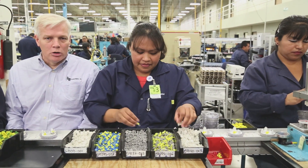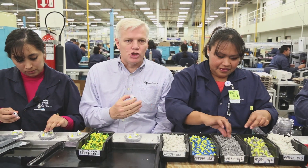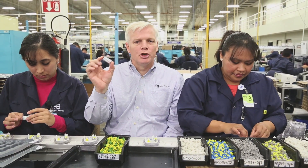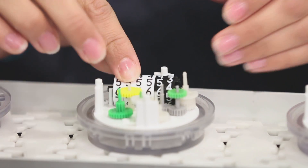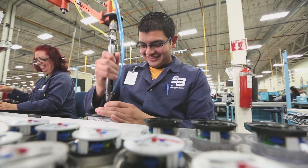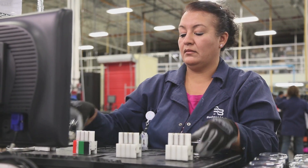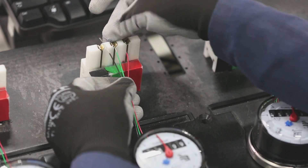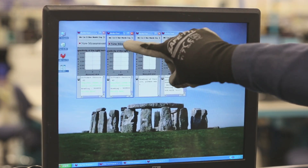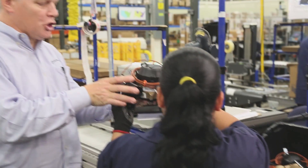Once all the pieces have been molded, we're ready for assembly. These ladies carefully place the gears into each register, along with the familiar number wheel. When the process is completed, the components are assembled — and voila, we have a finished water meter.